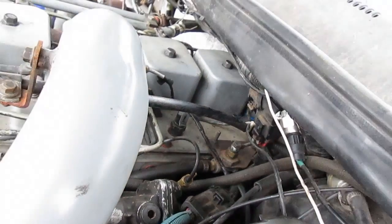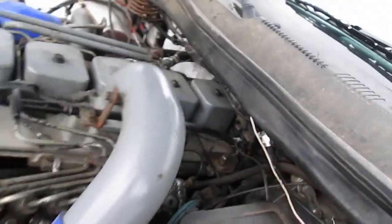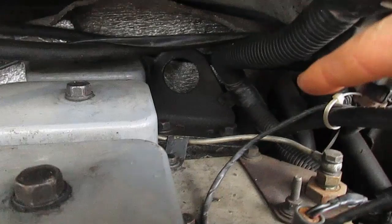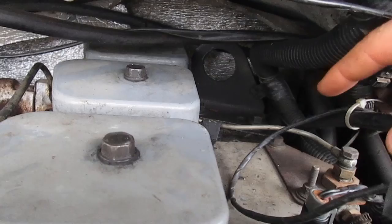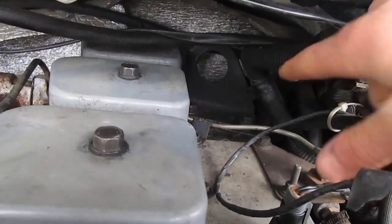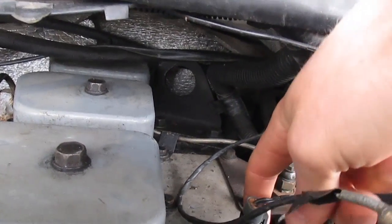24-valve guys don't exactly be that lucky. It's way back there, behind the lift hook. There are two sensors down there — there's a MAP or basically a boost pressure sensor, which is a three-wire, and then further back is the two-wire intake temperature sensor. So make sure you've got the right one if you're going to be doing this testing.